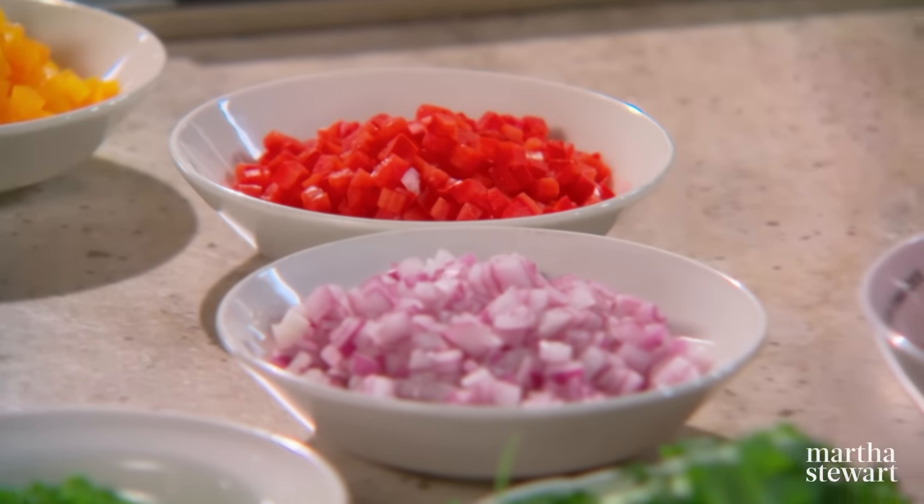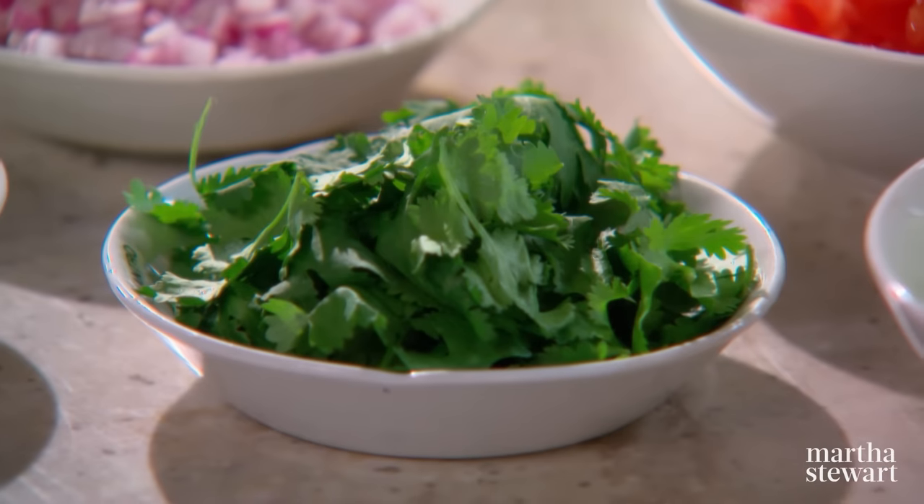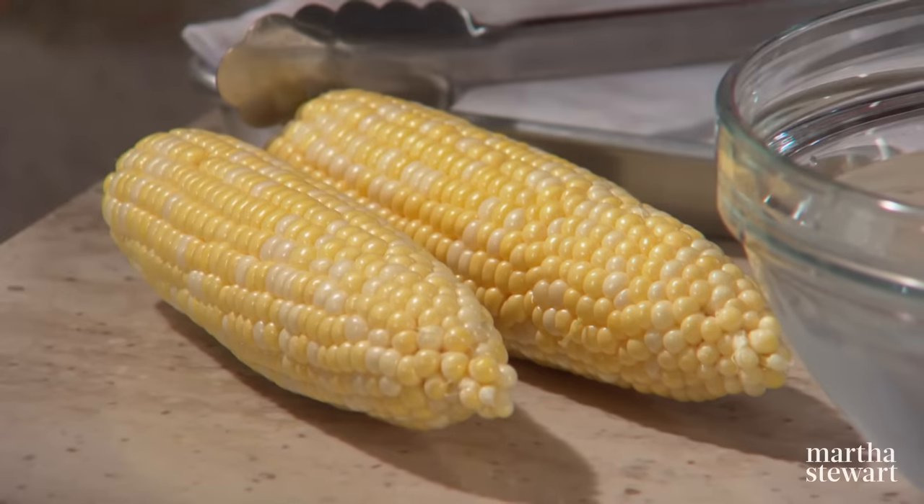This next recipe is from my daughter Alexis, who cooks three meals a day for anywhere from three to five people. She's really busy and loves to make beautiful food. The trick is to cut all of the vegetables into similar sized pieces so that each bite offers a colorful mix of flavors. First thing, corn goes into boiling water.